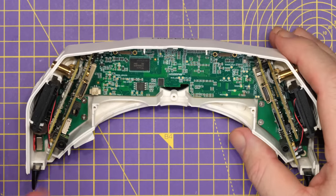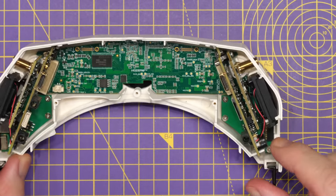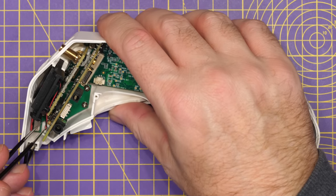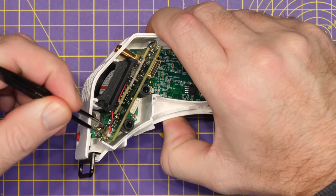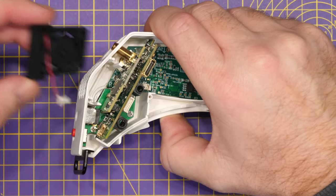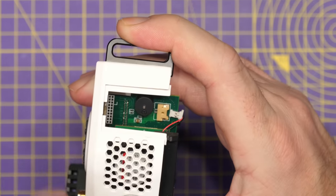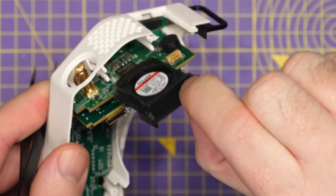Before removing the boards we need to remove the fans. These are plugged into the PCB on either side, so carefully withdraw them and then lift the connection off — a pair of tweezers comes in very handy here. Simply go in and carefully withdraw the DC power connector, and that will allow you to withdraw the fan from the goggles.